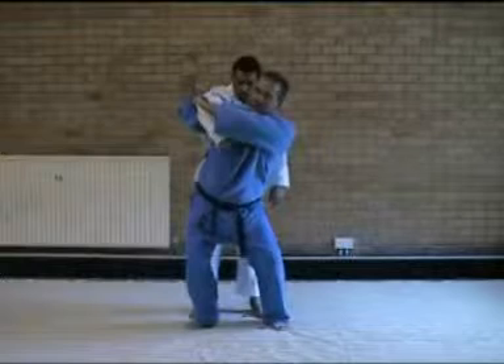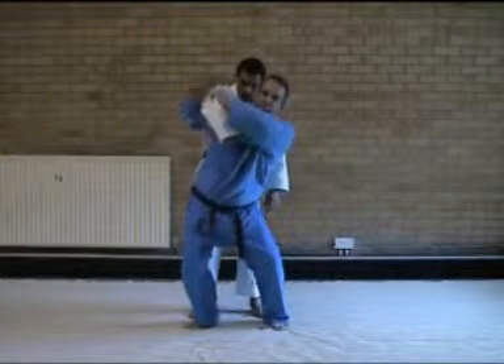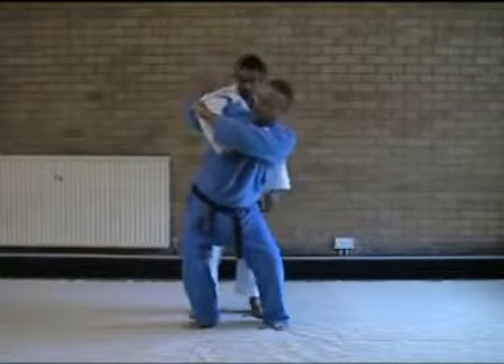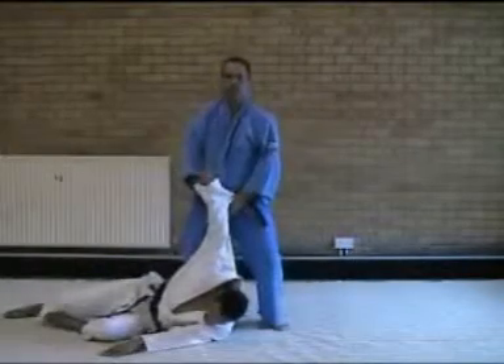One, two, set — back to chest, turn, squeeze — the arms at the top of the elbow, not the shoulder. From here, stretch the legs, bow over, and out again.